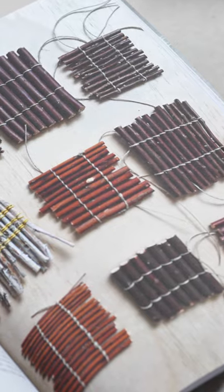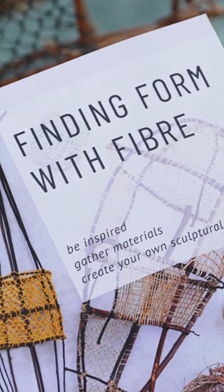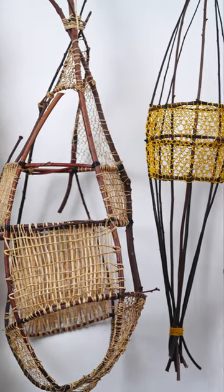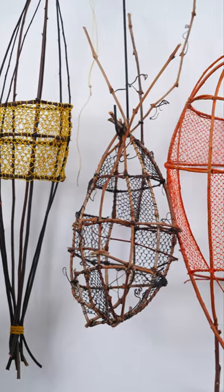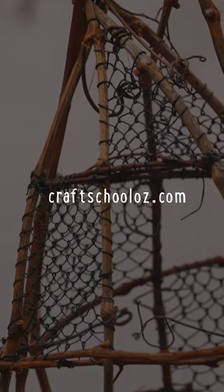Sculptural Basketry: Finding Form with Fibre is the perfect next step for those inspired by my recently released book of the same name. Unleash your creativity, immerse yourself in the wonders of nature and enrol in this course today by visiting our website craftschooloz.com.